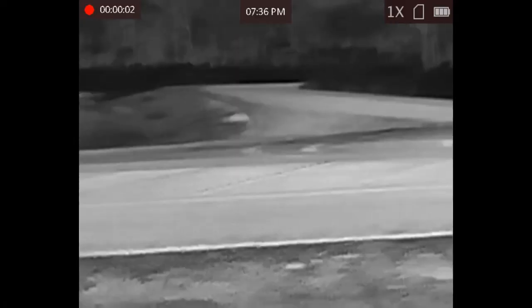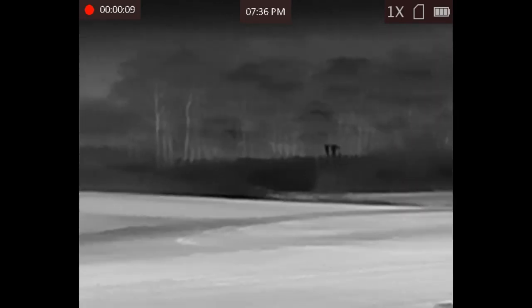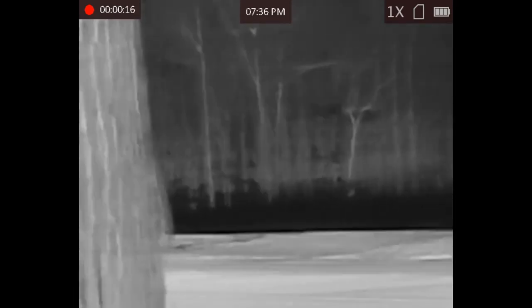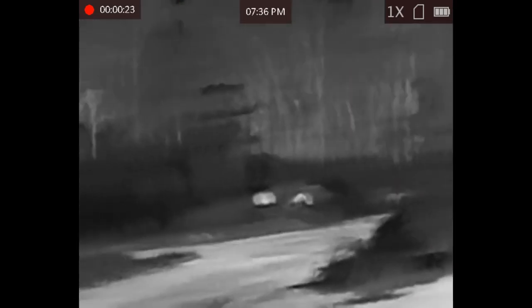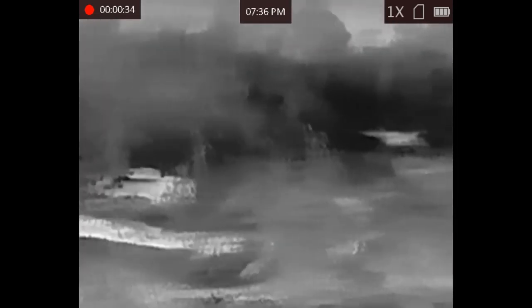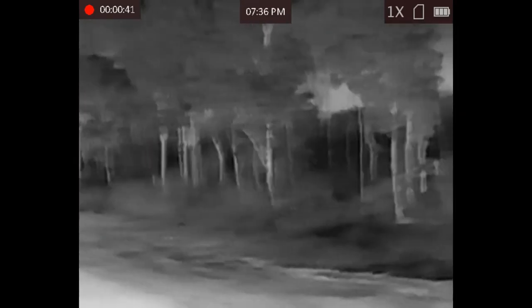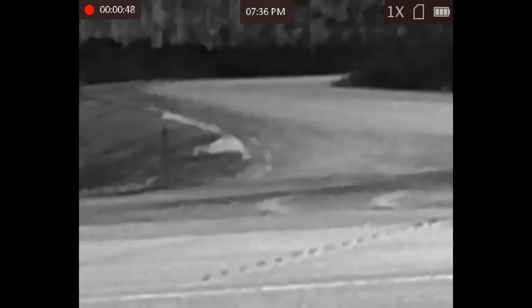Here we are at the same location at 7:36 p.m. and all this footage is now being shot through the thermal telescope. We're currently in the white hot palette, panning across. The family vehicle comes into view down the dirt road at about the 120-meter mark. You can see the undercarriage and wheels coming up bright white as a result of the white hot palette. That's across the T-intersection at about 150 meters, and the bend in the road at 140 meters.